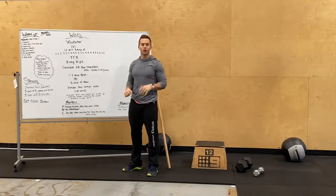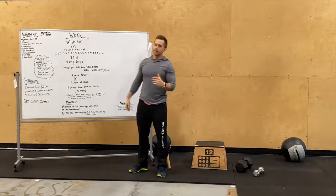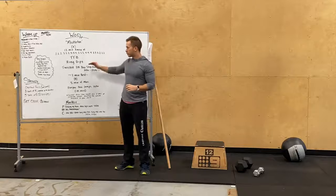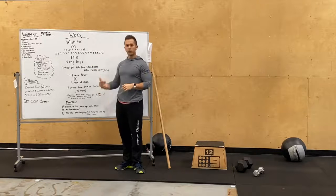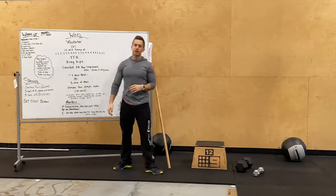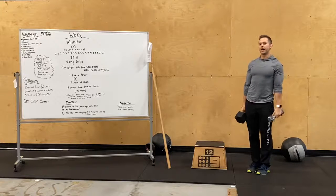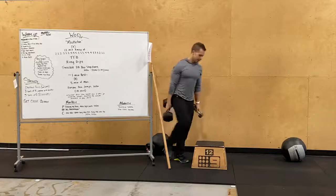20 minutes for strength — awesome to start this new shoulder press cycle. The WOD is called Mistletoe in the season of Christmas — we've got some fun names for the workouts. Part A is a 13-minute AMRAP. We're gonna start with three rounds of two reps each movement: toes to bar, ring dips, and twisted dumbbell box step overs. We're grabbing two different size dumbbells — I've got a 45-pounder and a 10-pounder, putting me at 55 pounds.